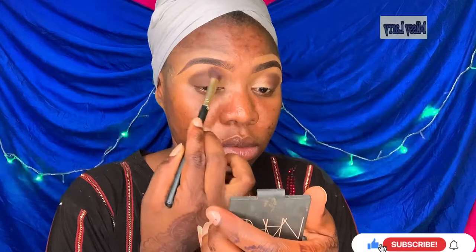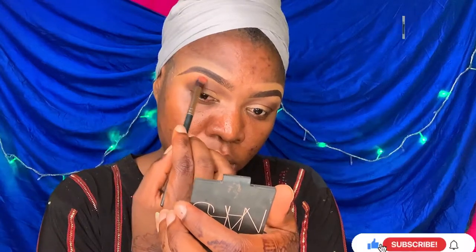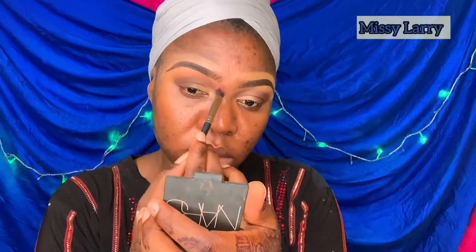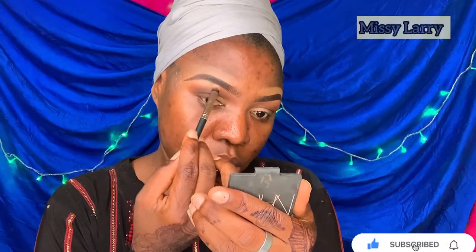The product on the brush is less now, so I'm bringing that in. I'm using this orange shade — it's a light orange shade from the Gorgeous Me palette — to blend in the demarcation, and I'm going in with a very light shade to highlight my brow bone.